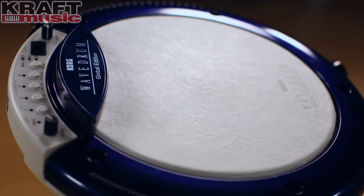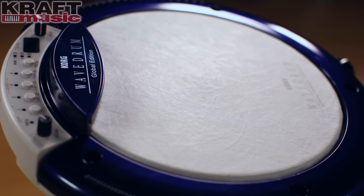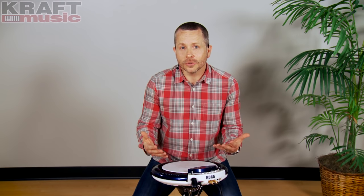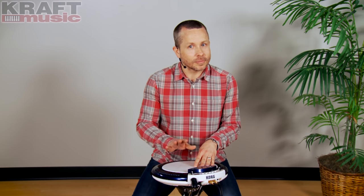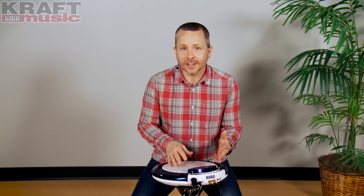In addition to some of the more traditional hand percussion instruments that you would expect to find — the congas, timbales, bongos — there are also some unexpected, more exotic sounds in the Global Edition from Asia, Africa, and the Middle East.